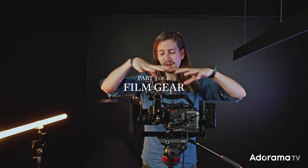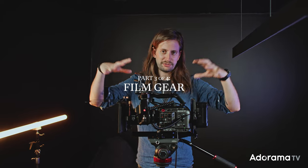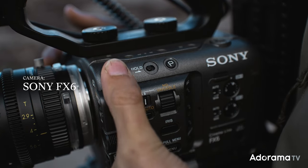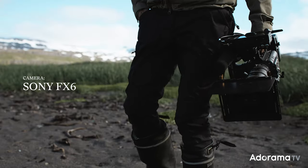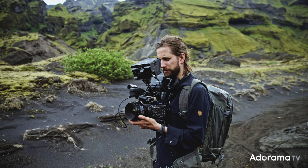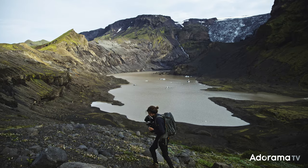The main camera setup we used for the film — most of the film has been filmed on this beautiful rig, the Sony FX6. It's lightweight and also very run-and-gun type of camera. This is exactly what we needed for this project because being out in the field climbing up on mountains, you don't want it to be too heavy.